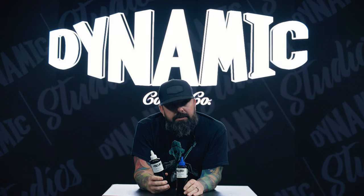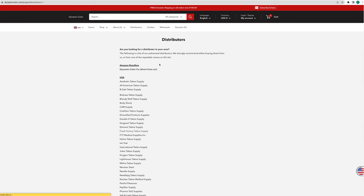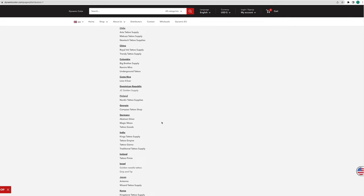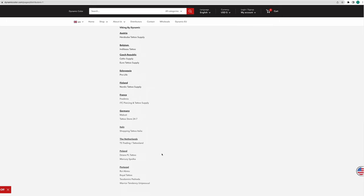One other thing to note — if you want to guarantee that you're buying real product, there are two ways of doing it. If you're buying from a distributor, go on our website at dynamiccolor.com, click on distributors, and there is a list by country that will tell you the authorized distributors that we sell to. If you're buying from somebody and they're not on that list, it doesn't necessarily mean it's 100% fake — they might be buying from one of the other distributors down the line — but I would use one of the trusted distributors on our website.